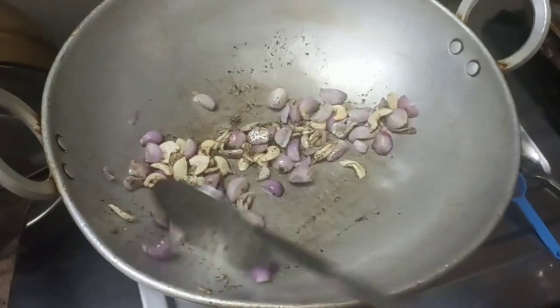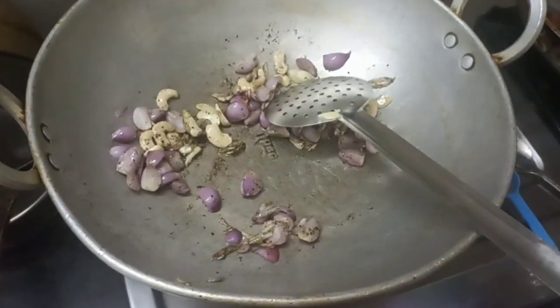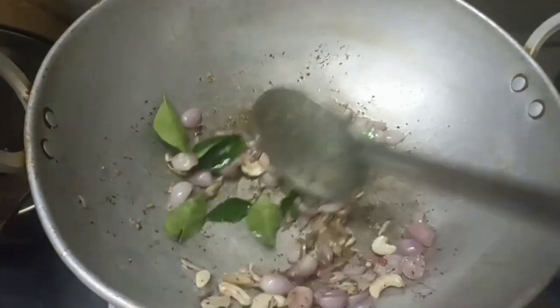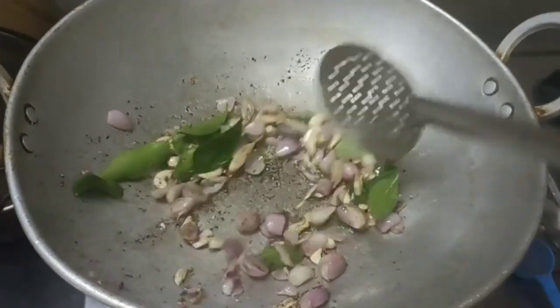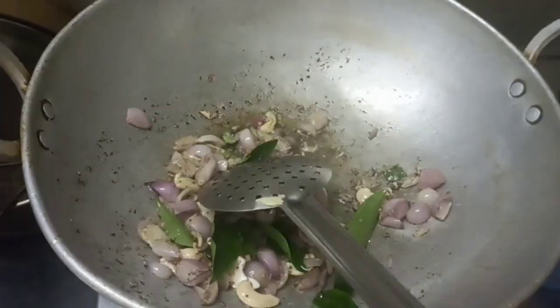Now I have to put a little on the top of the egg and add to the egg. The egg will be as long as the egg is on top. Now I'm going to mix the egg and add a little egg.